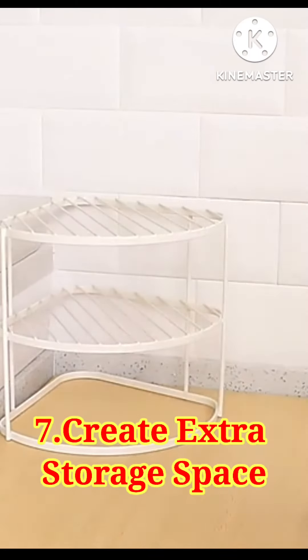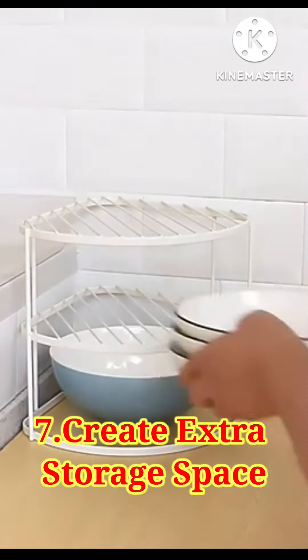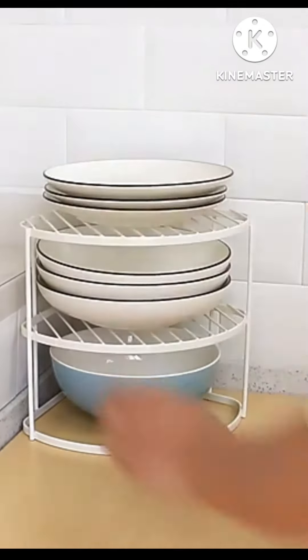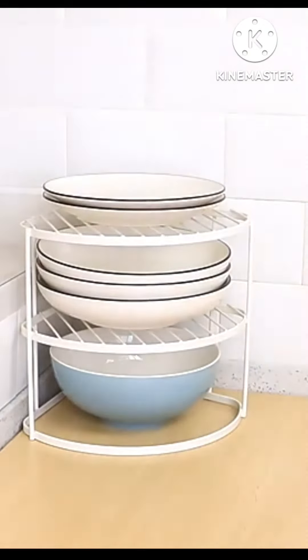You can use layers, kitchen racks, or corner racks to maximize your countertop. You can also use them in the cupboard to maximize your space.